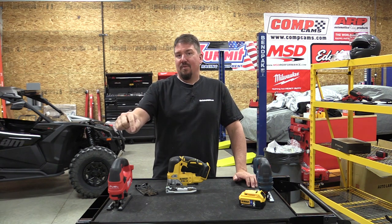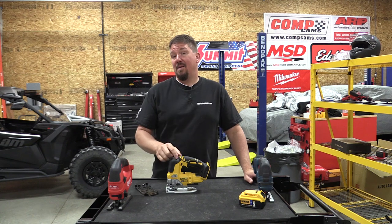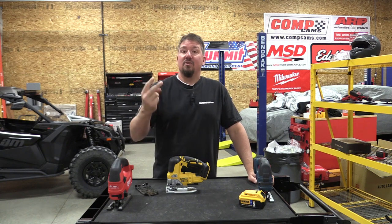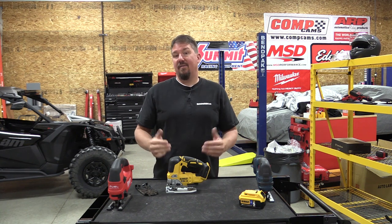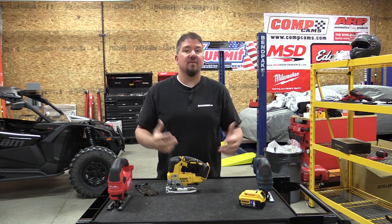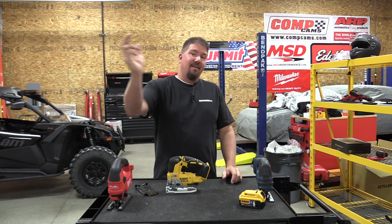Two things: make sure you subscribe to our channel if you haven't already because we have a lot of giveaways going on — maybe one of these. And make sure your notifications are on so when our videos come out you'll be notified of not only tool news and new tools coming out, but also our giveaways. Thanks for your time, guys — have a great day.